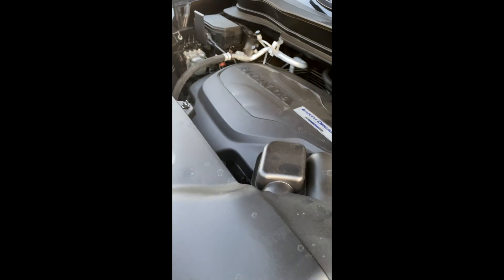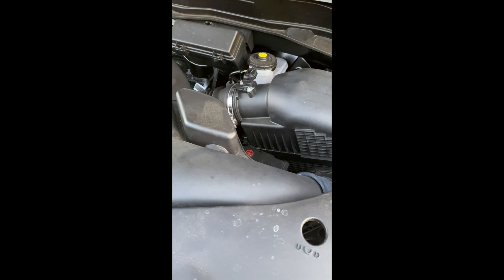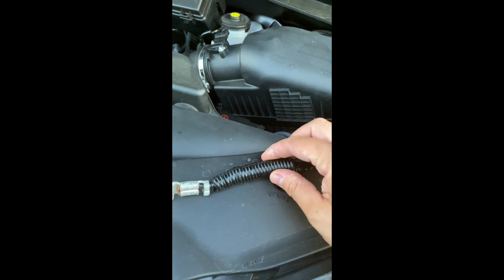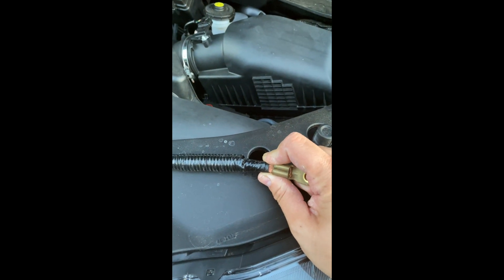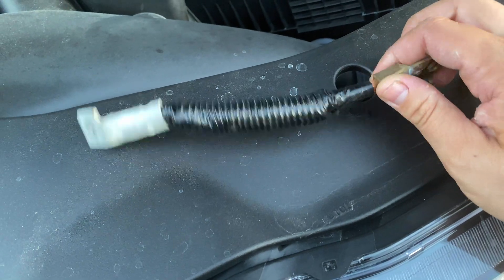Coming from the car audio world, what I found is just sad and pitiful. This small wire here — this is just sheathing, so the wire is actually this big. That is a four gauge wire. This is the ground for the entire vehicle. That's really not acceptable in my opinion.